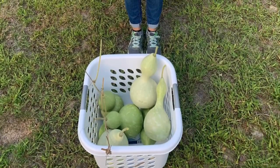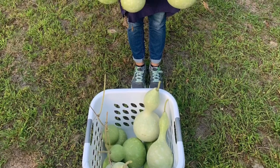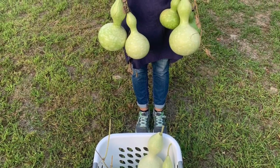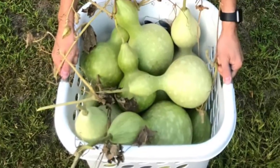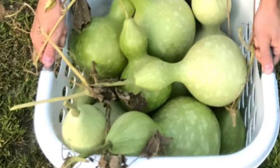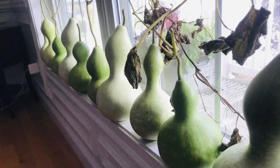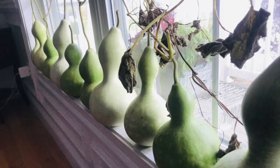One thing I would not do again — a big mistake — is harvesting them early. Next year I'm going to let nature do its thing and keep most of the harvest up on that fence, letting them weather outside and get exposed to the elements. That's what makes the skin interesting and mottled, and they don't get as moldy outside because of great airflow. I'll also put some in a more protected area with good airflow to cure over the winter.